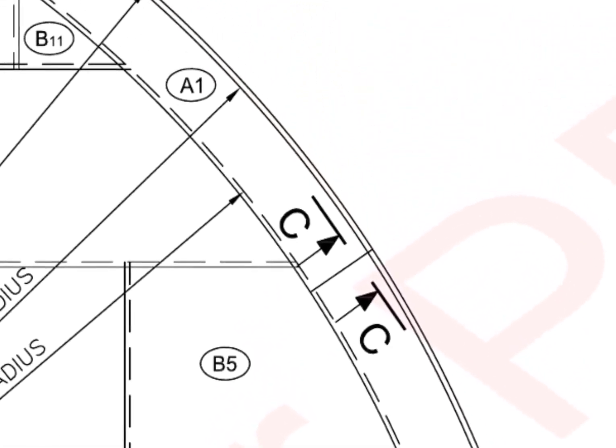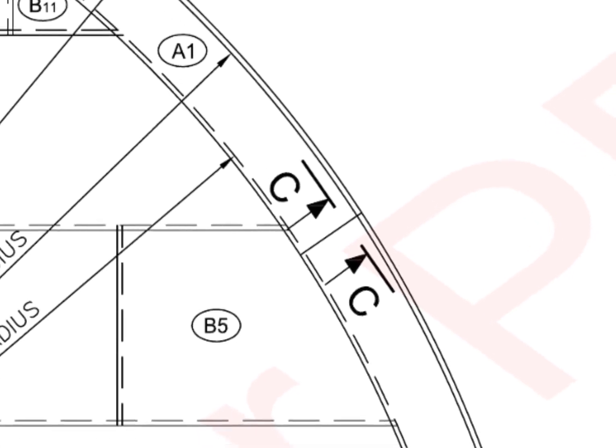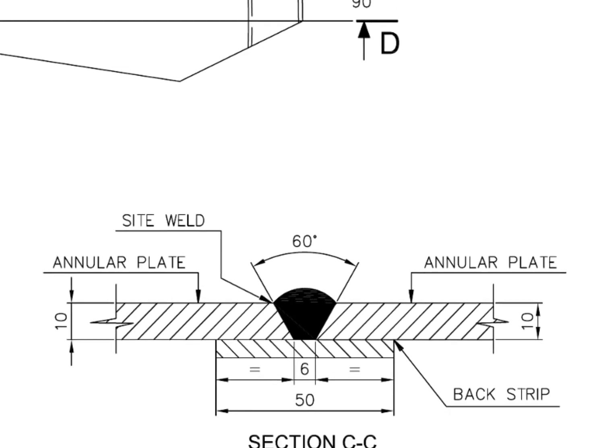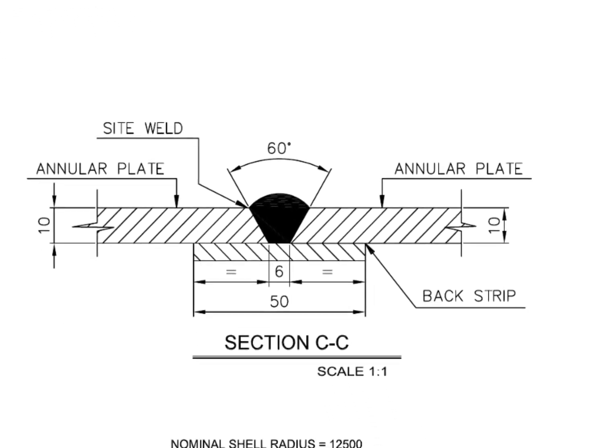Section CC shows the weld joint detail between two annular plates. The detail shows this is a site weld. A back strip is given where back welding is difficult or impossible.